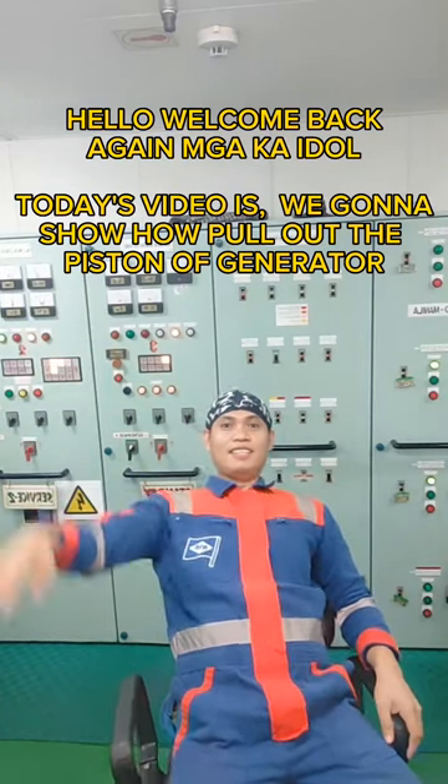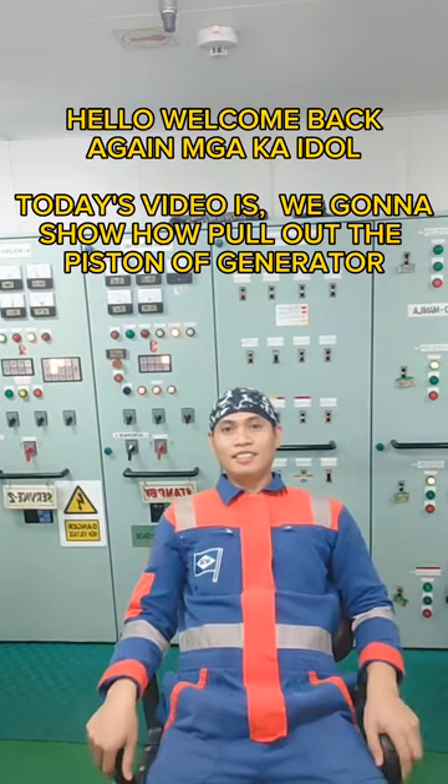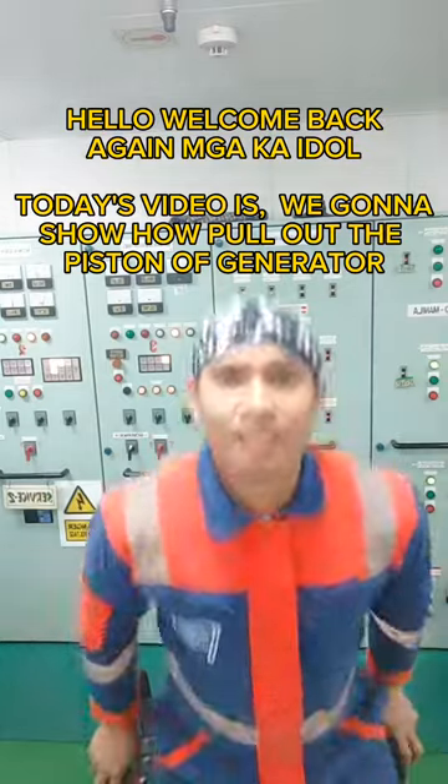Hello, welcome back again Manaka Idol. Today's video, we're gonna show how to pull out the piston of a generator.